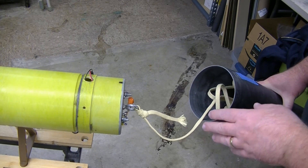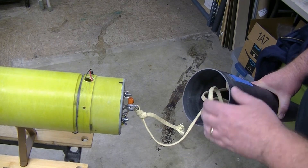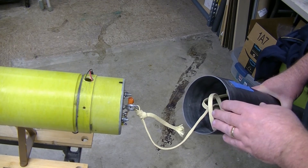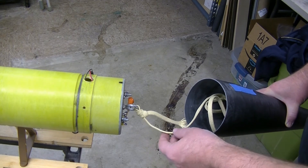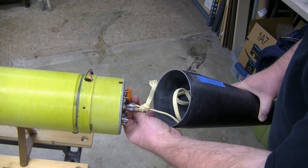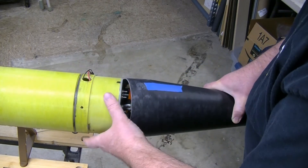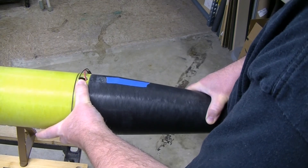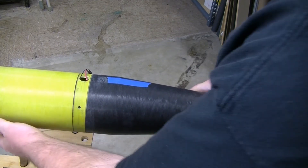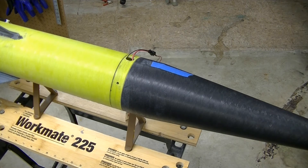It's important to do your ground testing with the rocket in the configuration you're going to fly, because it can affect how things work. If I just ejected this with no parachute, no shock cord, nothing in it, it wouldn't necessarily tell me how it's going to work when I fly it. So this is approximately how it's going to be configured for flight. I've got my ejection charge in here, and this masking tape shows me which side of the nose cone lines up with the camera — because it only fits one way, as the switch band isn't completely straight and I had to sand the nose cone a little bit to make it fit.